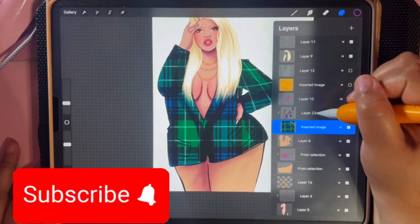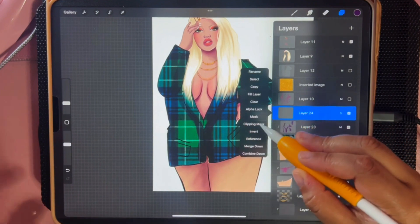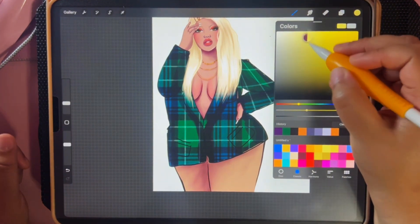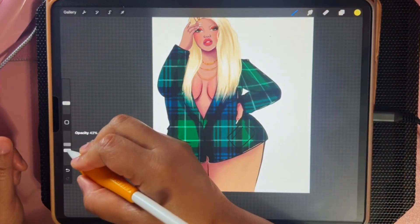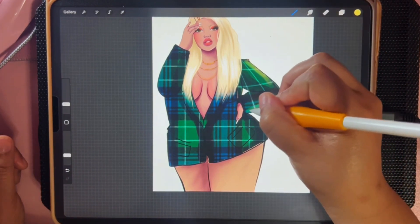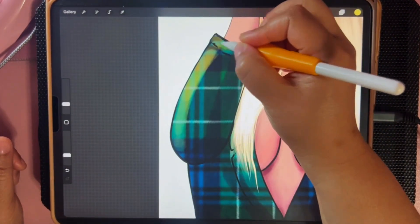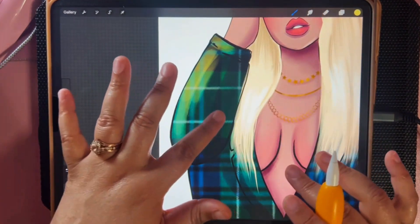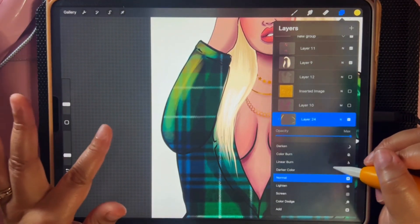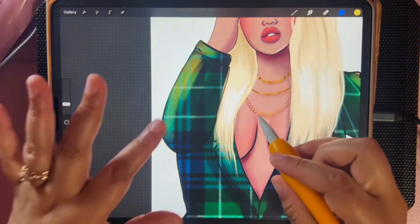Now I want to add some highlights, so I'm going to go over the layer I was just coloring on and put it on Sheen — that's the blending mode I use for highlights. I'm going to make another clipping mask, get a lighter color — I usually use a yellow or light orange. I'll lower my opacity a little bit and add my highlights where I want them. The reason I'm using a blending mode is because it allows you to see underneath; if I did this on Normal it would blur out what's underneath.